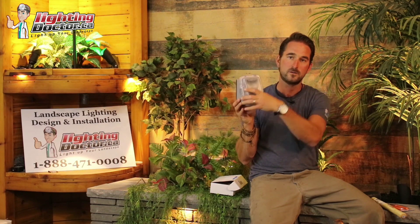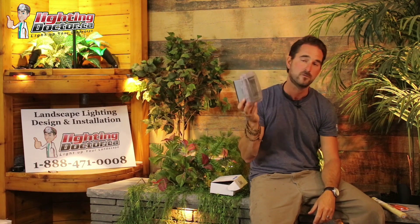First is a waterproof GFCI receptacle. Anytime you're putting in a landscape lighting system and you have to plug in your transformer outside, just go and get one of these from your home improvement store. All it does is make sure that that wiring connection or plug-in is going to be covered from the elements.